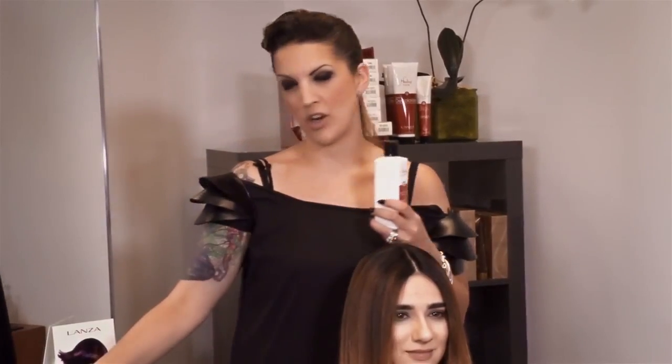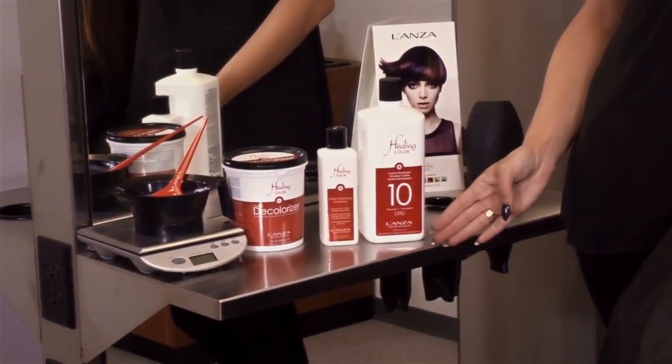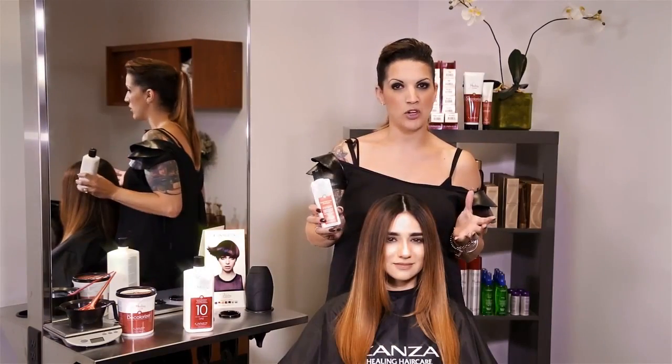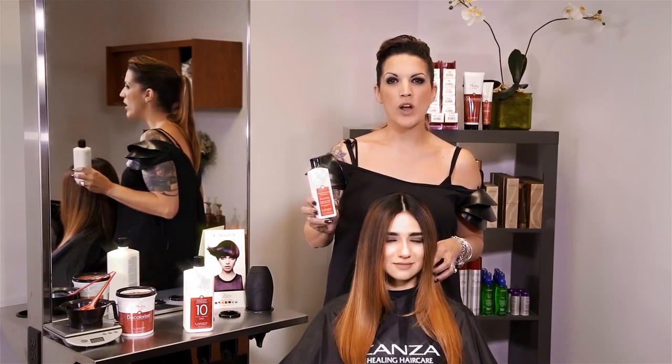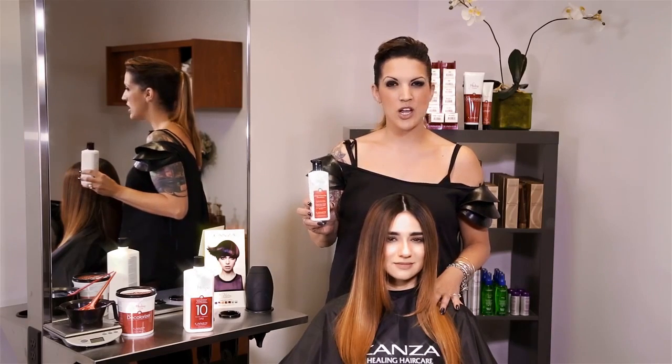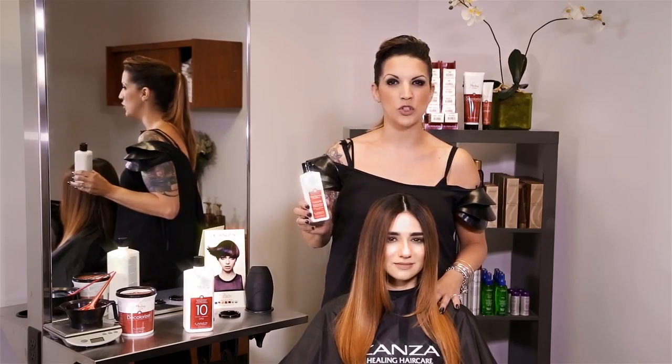This product intermixed with our decolorizer and 10 volume developer — we like to refer to it as a beauty bath. You can create mild or medium washes. You have the option of doing 30 grams of our Color Cleanse Shampoo, one scoop of our powder decolorizer, and 30 grams of 10 or 20 volume, depending on what type of lift you're looking for.